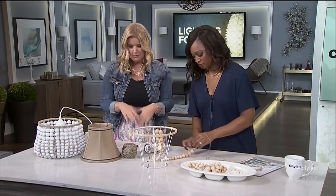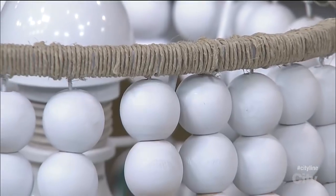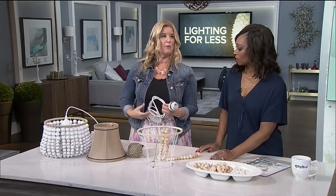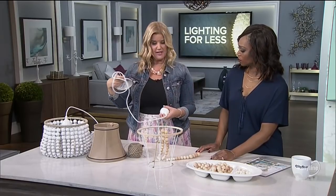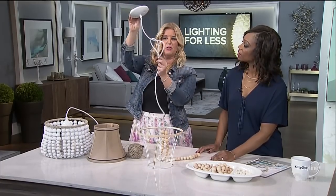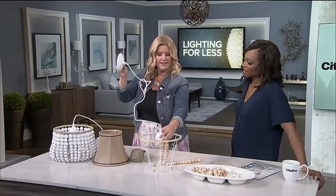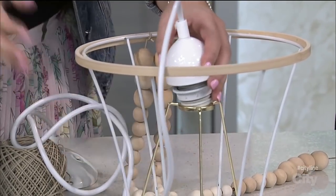Once you have it sprayed, wrap it in hemp twine just to keep it all together and add a bit of texture and a beachy feel — it looks finished and beautiful. Then you want to get a light kit; most home improvement stores carry them in black, white, and other colors, and they're very inexpensive. Suspend it from the ceiling, adjust the height to whatever you need, stick it in, and screw in a light bulb — and you're done. That's how it stays in place.